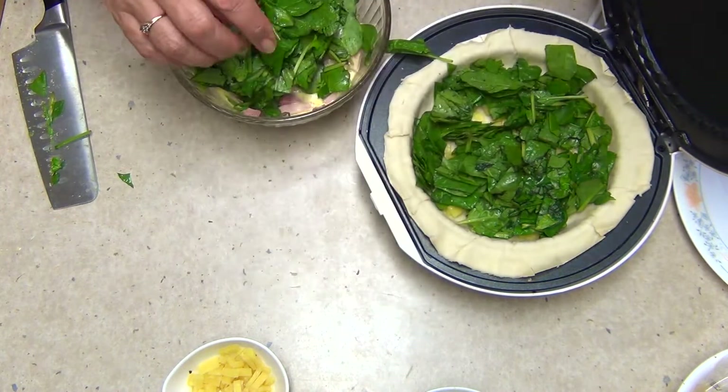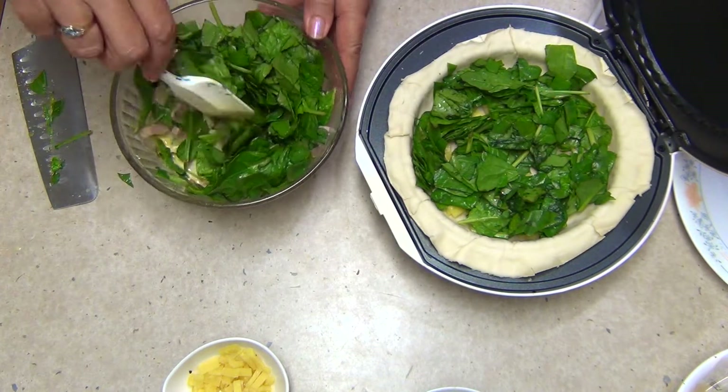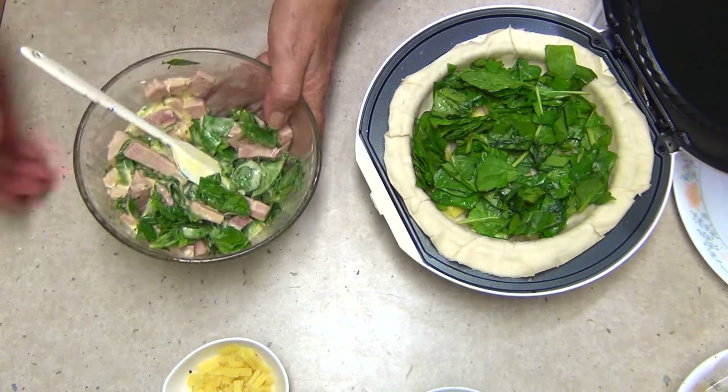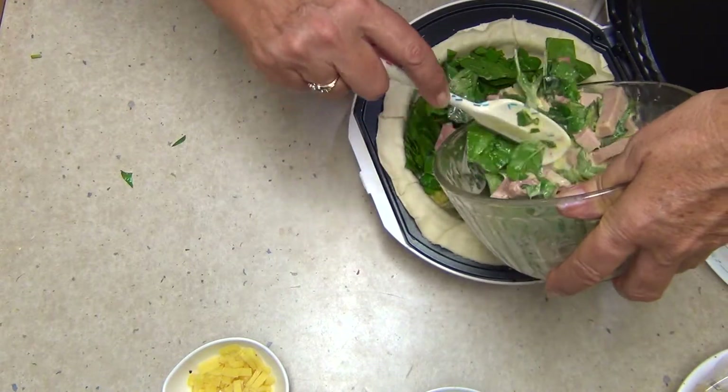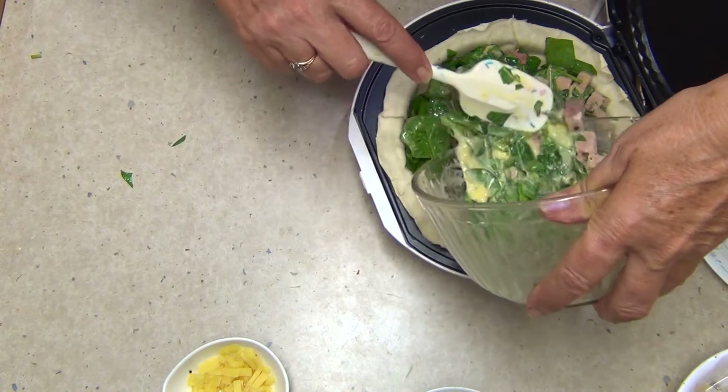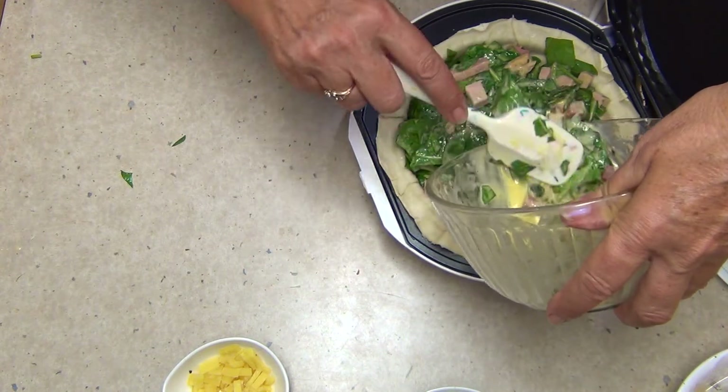The rest of our spinach goes in with our ham mixture, and we're going to sprinkle the chopped up cheese over the top — just mix that through. If using frozen spinach, make sure you squeeze any excess water out of it. Spoon this over the top now, and let that egg mixture filter through the spinach, which will start to wilt down once it starts to cook and the egg will set it.